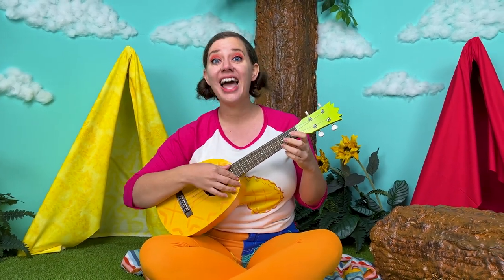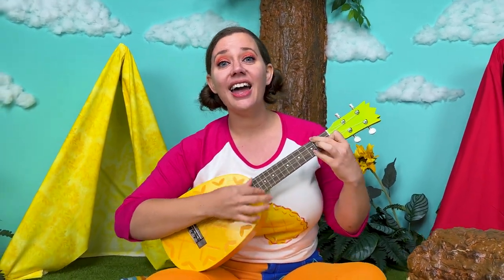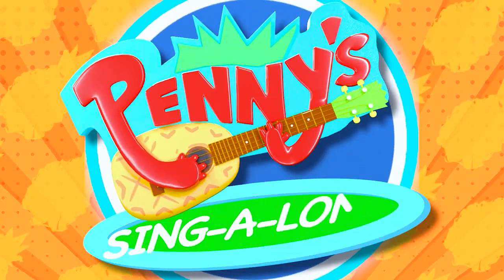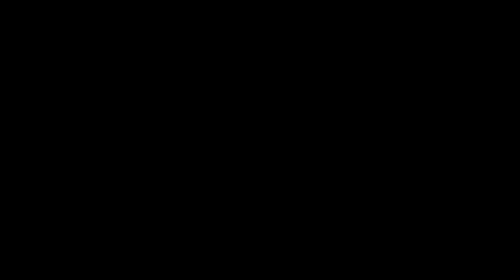See you later, alligator. After a while, crocodile. See you soon, baboon. Bye-bye and Happy Thanksgiving! Don't eat too much pie. Bye-bye and Happy Thanksgiving!